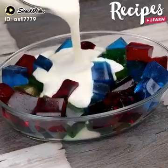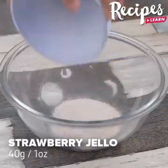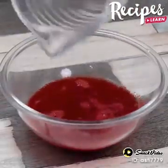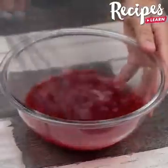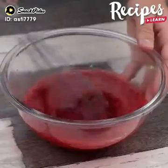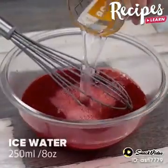Everyone loves a jelly dessert when it's made like this. In a bowl, add 40 grams of strawberry jelly and 250 milliliters of hot water, and mix it well to dissolve the jelly. Then add another 250 milliliters of cold water and mix it well.